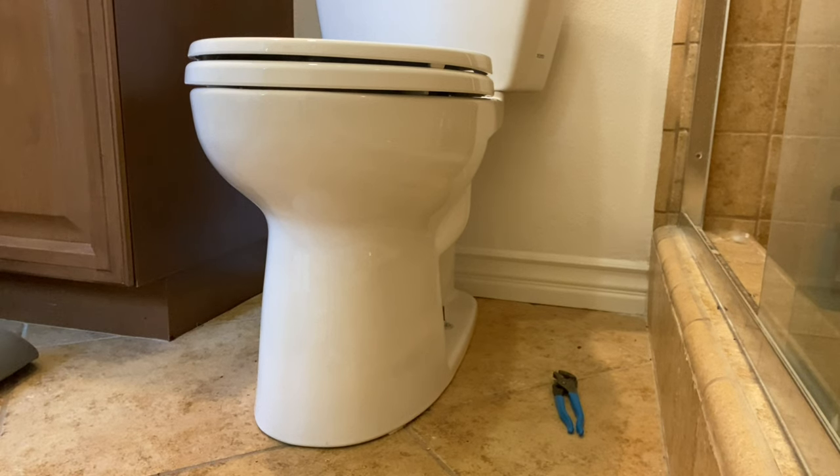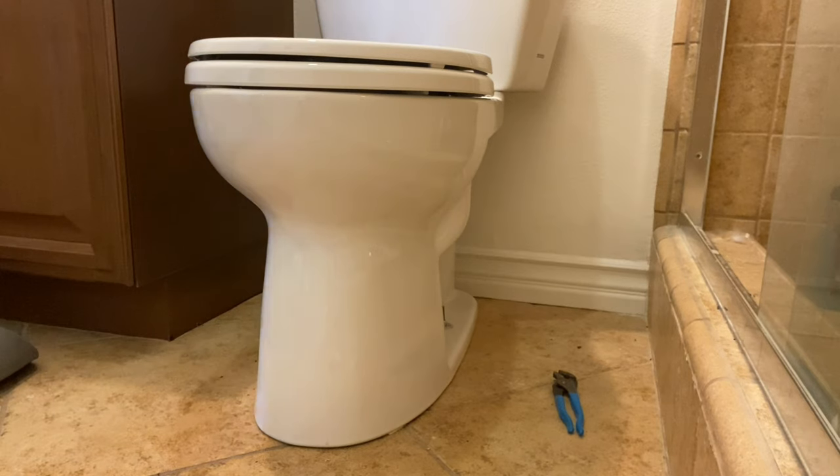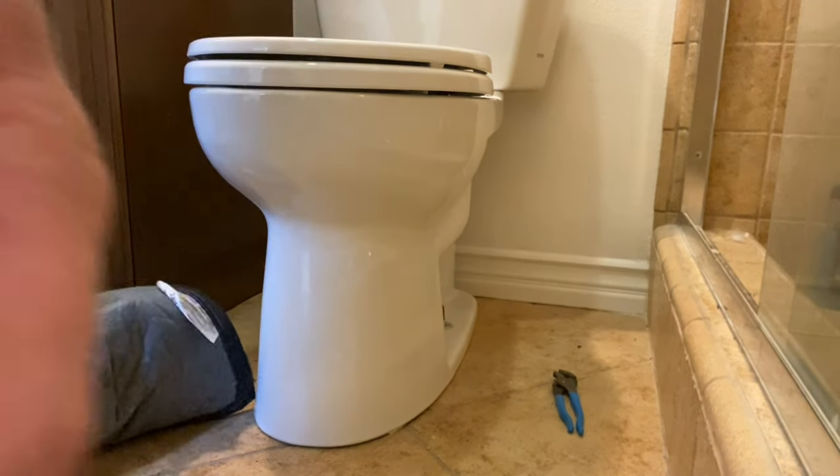Alright, so that's how you assemble and install the two-piece Toto EcoDrake. I also gave you guys my review on the EcoDrake and Toto as a company. I hope you guys liked the video — if you did, make sure that you're subscribed. If you want to see more content like this or just stay up to date with the channel, ring the bell and leave a comment.